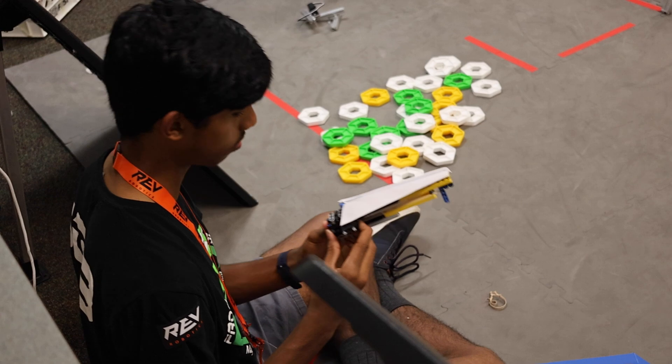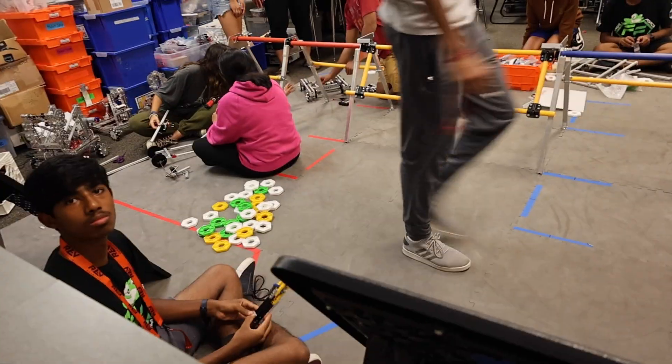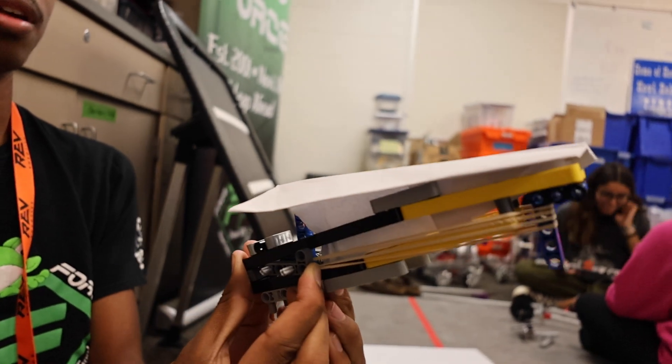Look at this launcher! I'm using my fingers, which hurt a lot right now. Shooting it.